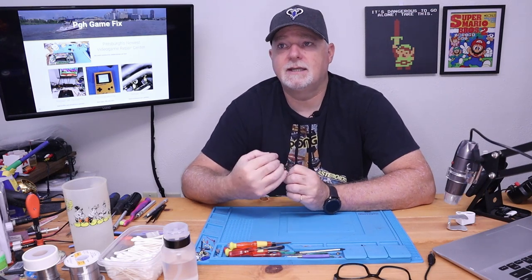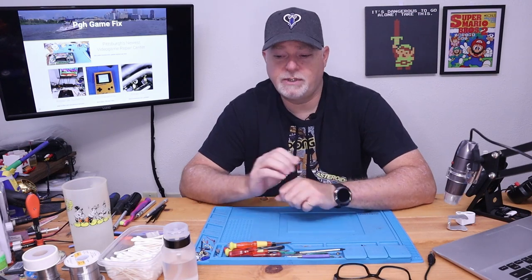Now, only once in a while do I see leaks so bad that they destroy the board. Most of the time you just get a little bit of etching. You might lose a trace here or there, but they're almost always salvageable. The Game Gear had a lot of different variations - different boards, different styles, and of course different manufacturers.